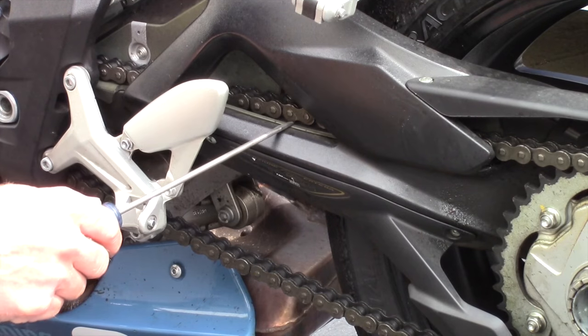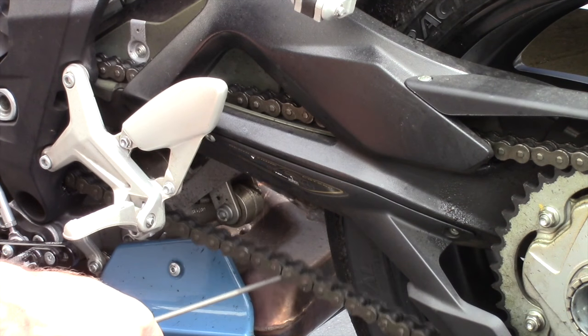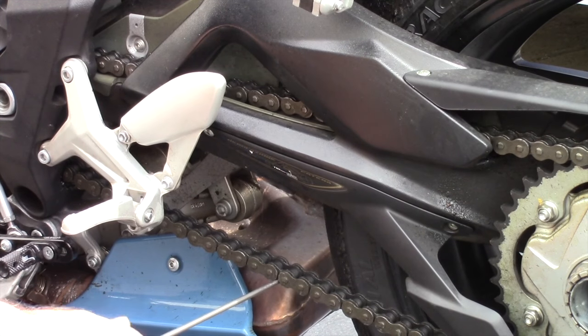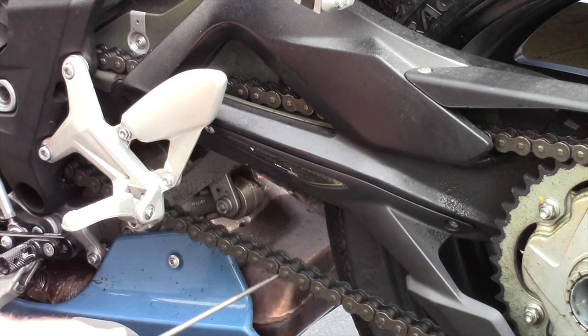Let's do it the wrong way — watch it lift and come off the plastic runner. That is not how you check chain tension.